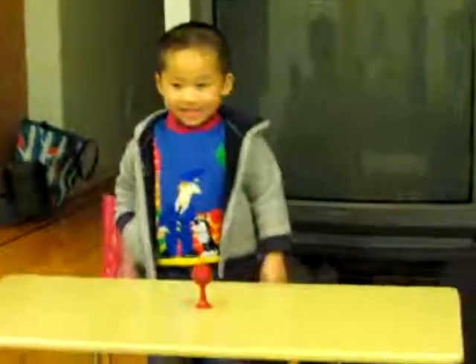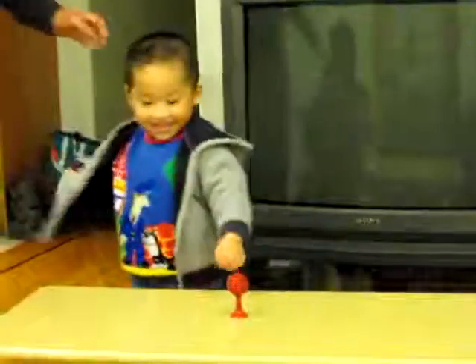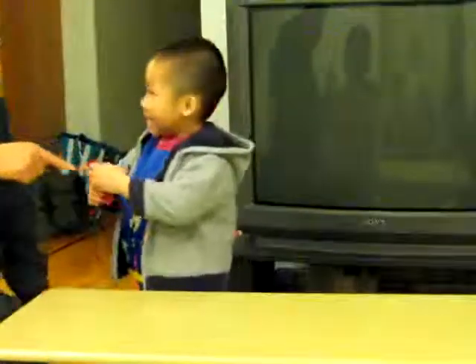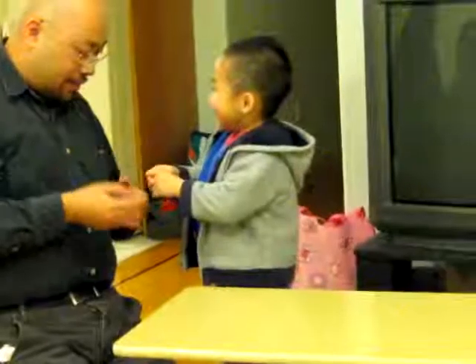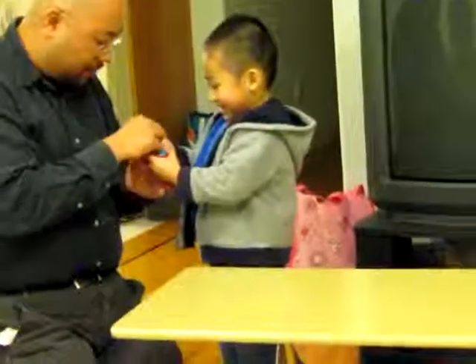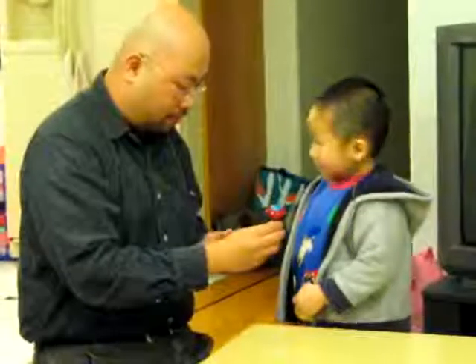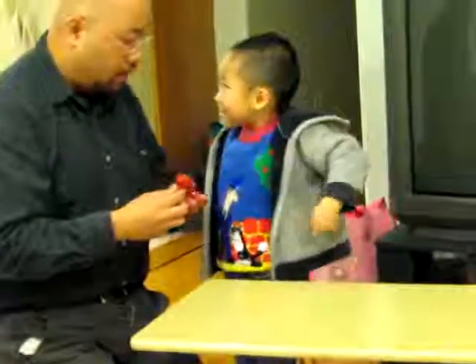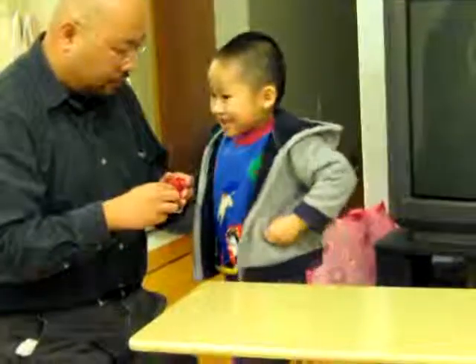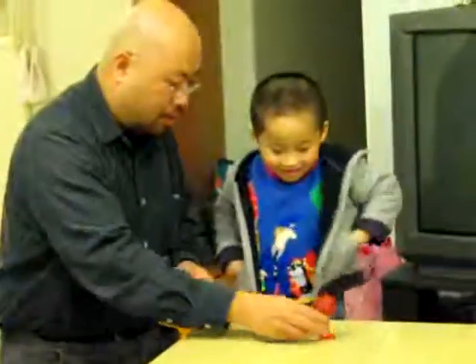So what is this? It's a vase. Is there anything inside the vase? Can you show me? Wow, so what's this? It's a ball. Okay, so now there's no ball in it, right? Yes there is.